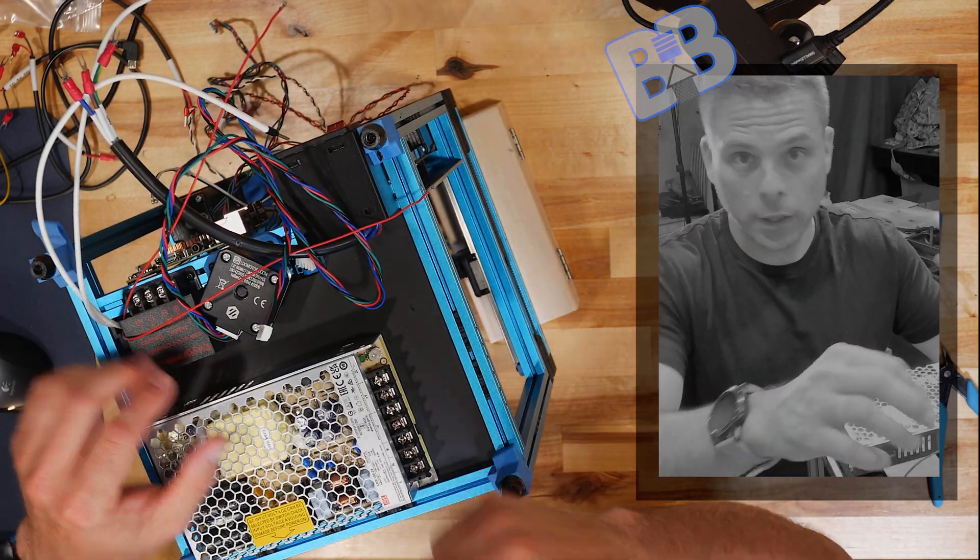Open that up again — same thing applies here, we don't need to take these screws all the way out, just loosen them. Positive here and negative here, tighten those down. As I'm tightening I'm applying a little pressure pushing the wire in as I go, just to make sure they don't slide out.